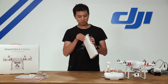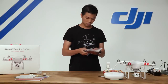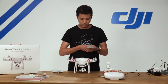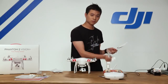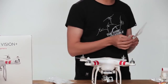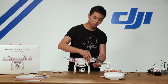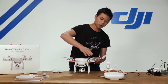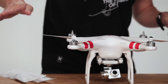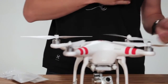Next up are our self-tightening 9-inch propellers. There are two full sets. In each pouch you'll find one silver and one black propeller. The silver one sits on the motor with a silver top, and the black one sits on the motor with a black dot. To tighten the propellers: the black one spins counter-clockwise to self-tighten, while the silver ones tighten clockwise. So black on black, silver on silver — clockwise and counter-clockwise.